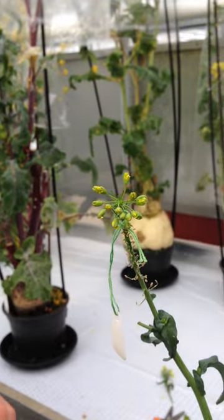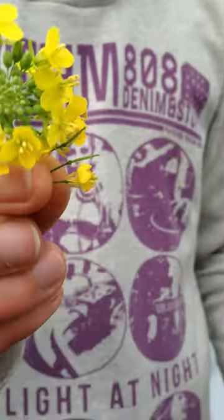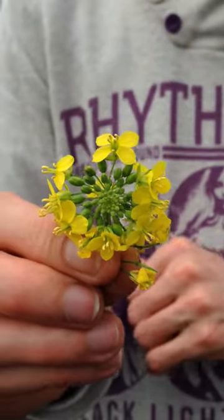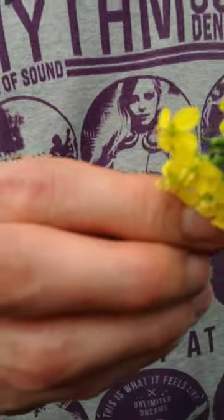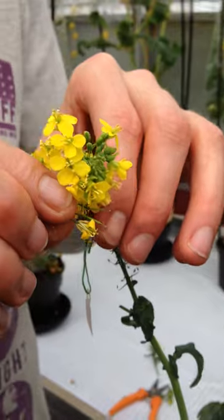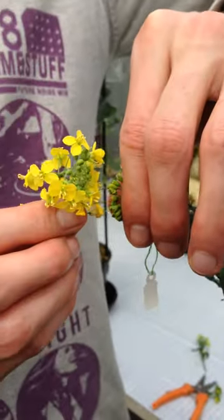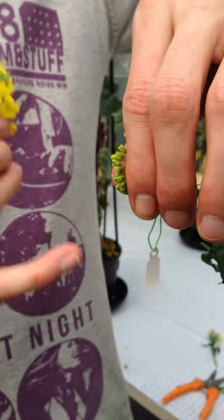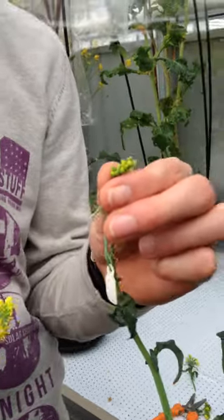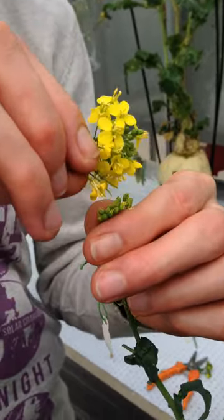You take an entire flower bud with open flowers, grab the flowers, and start brushing. Never brush like this because pollen will simply fall down. You want the pollen to fall on the stigma. So I put the flowers up and I dip them from the top.